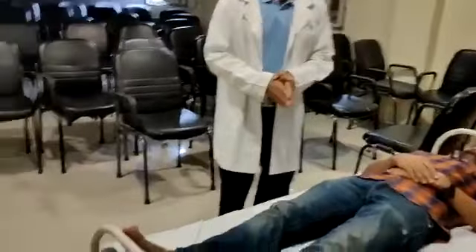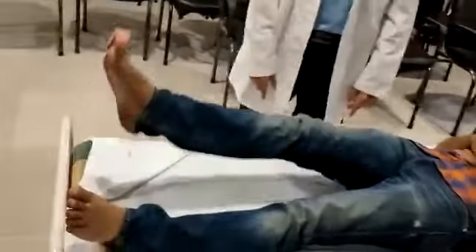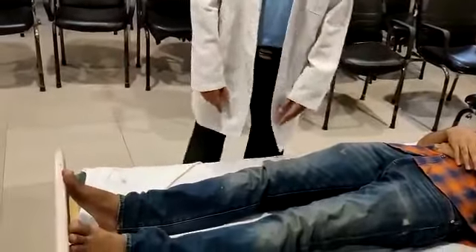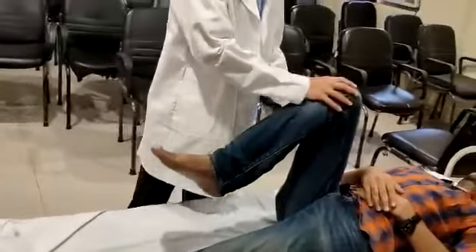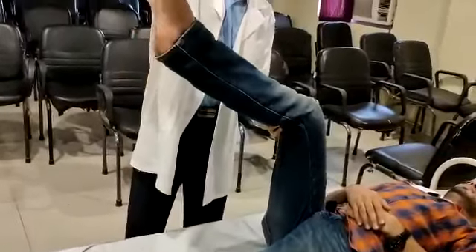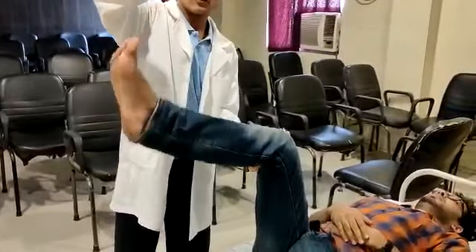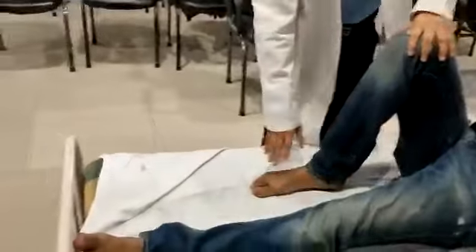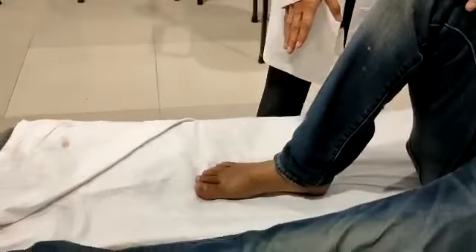Starting with the lower limb — flexors of the hip joint. The patient is instructed to lift the leg without bending. This demonstrates grade 3 power in the hip flexors. Then extensors of the knee joint. Now coming to the dorsiflexors of the ankle joint — the patient is asked to lift the foot upward. Grade 3 power in the dorsiflexors of the ankle joint.